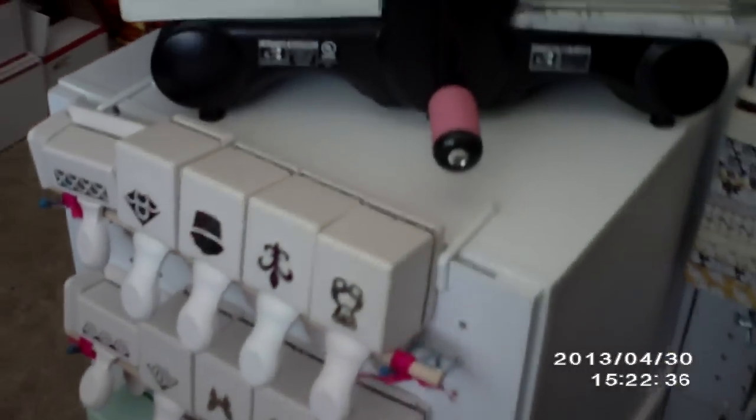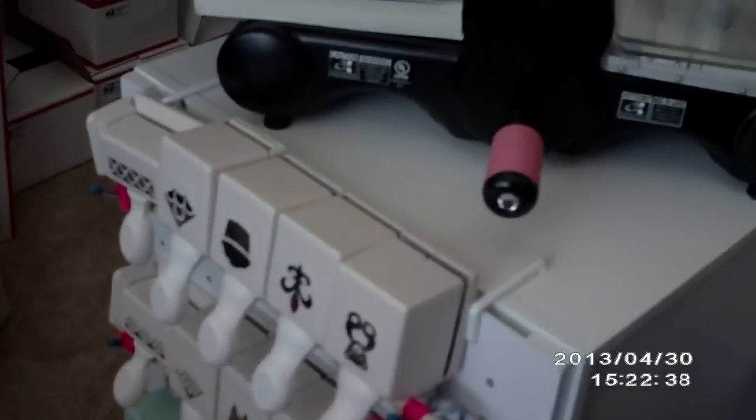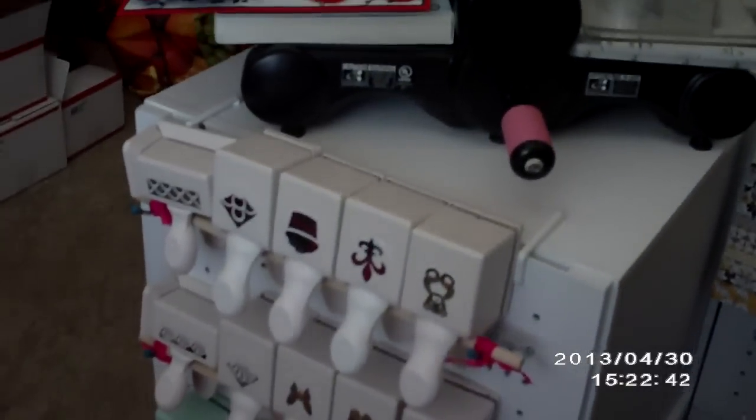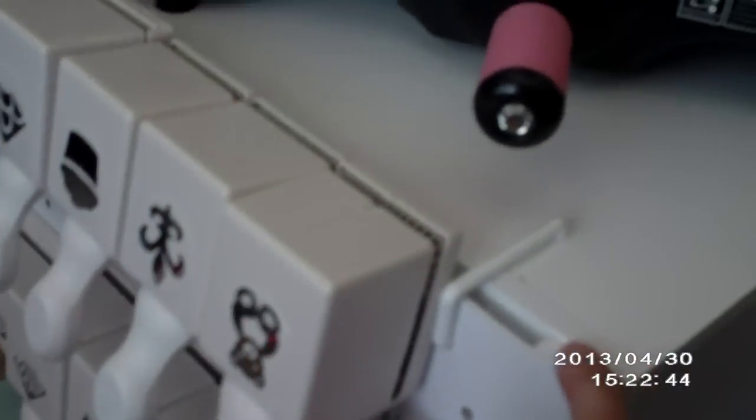If you want to make this, you must have these cube storage units from Michaels, and then you have to buy their pegboard right here. This pegboard is super easy to put on — it attaches right here super easy.